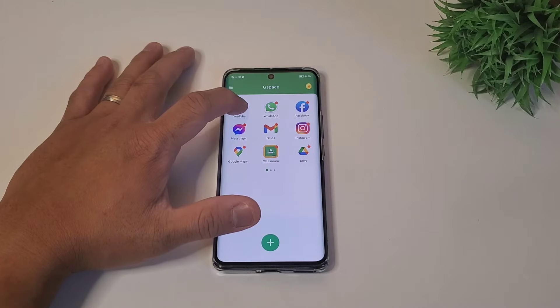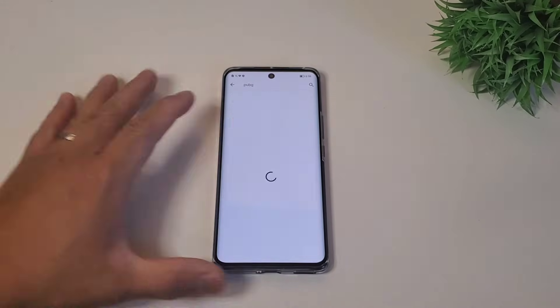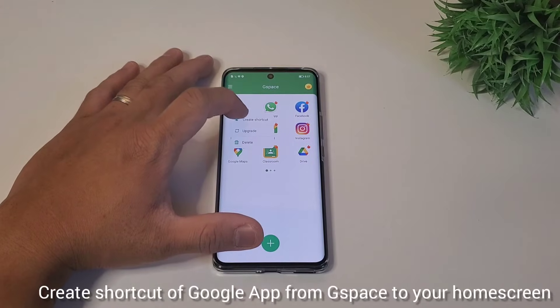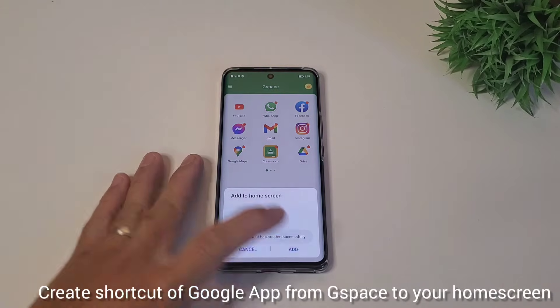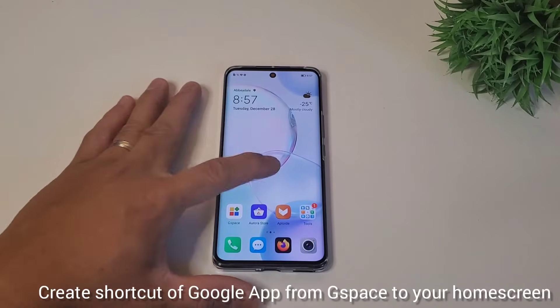Just a side note: if you want to go back to Play Store, simply click any of the installed apps and click upgrade. That will bring you back to Play Store to install more Google apps. To make this a seamless approach, from G-Space, hold down the app again and click 'Create Shortcut.' This will create a shortcut of the Google app to your home screen.